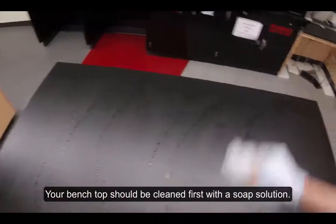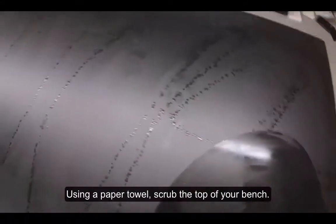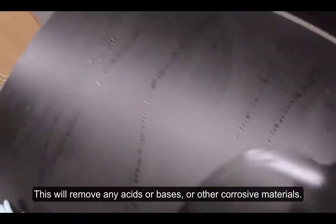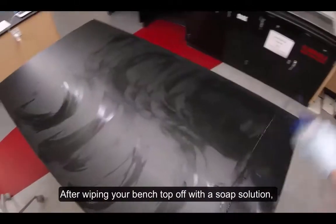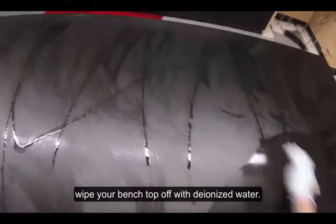Your bench top should be cleaned first with a soap solution. Using a paper towel, scrub the top of your bench. This will remove any acids, bases, or other corrosive materials. After wiping your bench top off with a soap solution, wipe your bench top off with deionized water.